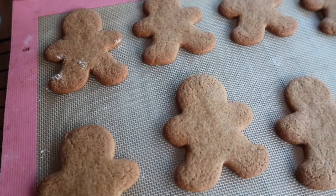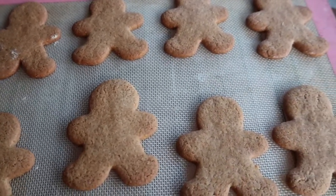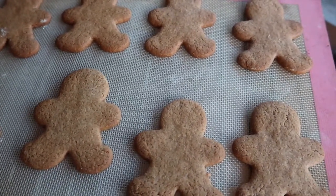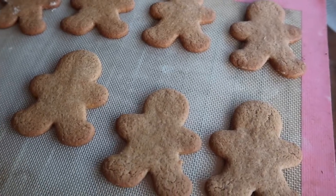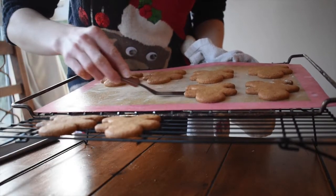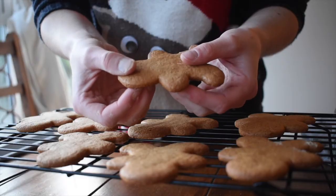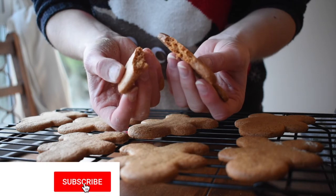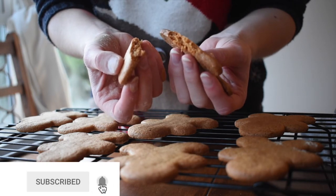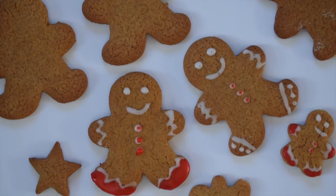12 minutes have passed and we have some amazing gingerbread people ready and waiting. I'm going to resist temptation and let them cool completely on a wire rack before decorating. You can see when they cool that you get that lovely snap but that amazing fudgy gingerbread center inside. Get creative with your decoration and enjoy!